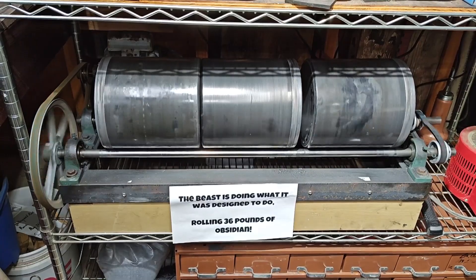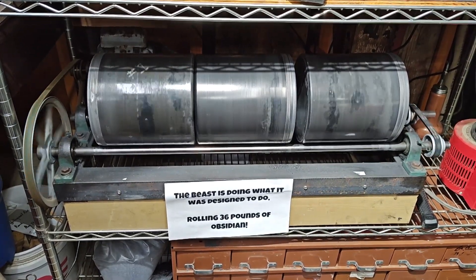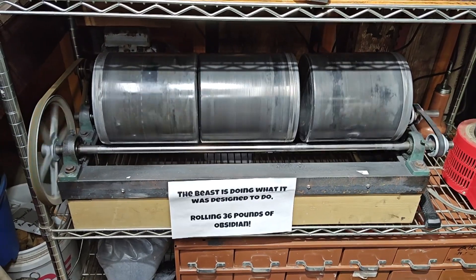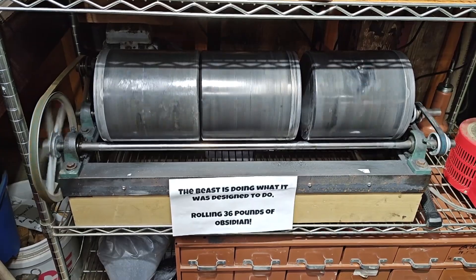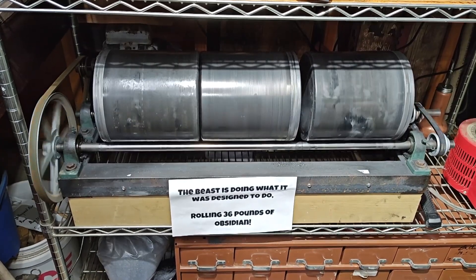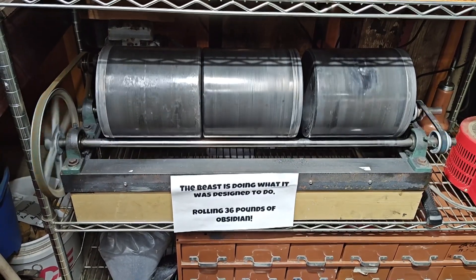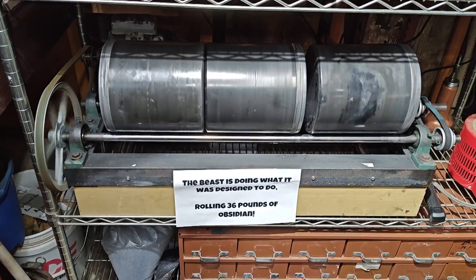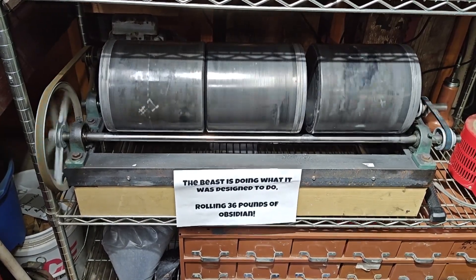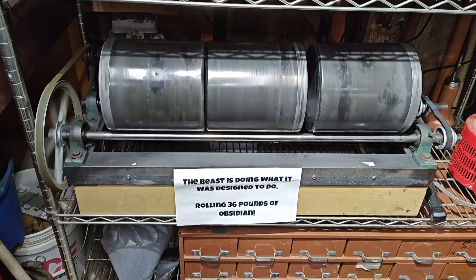That was to allow you to see that there is a difference in the course grit based on your supplier — based on where you buy it from. Just keep that in mind when you're doing this and you're receiving instructions from other people, because they say to do something a certain way for their grit and polish that they get from their sources, and you are probably getting it from somewhere else, so the results may differ.